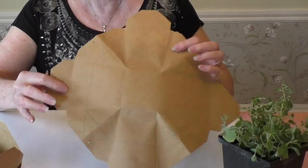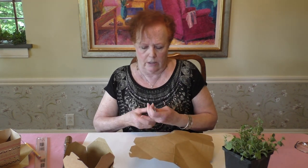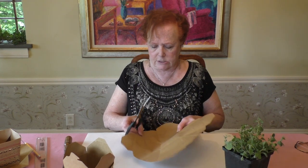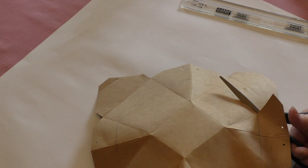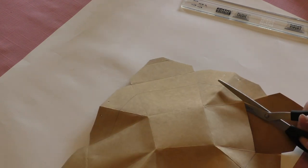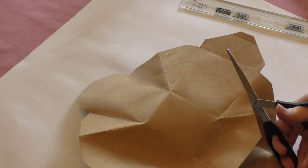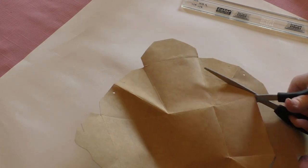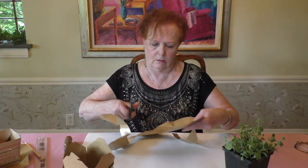Now we're going to cut the box down and make it smaller by cutting off all the folded ends. Just follow your pencil line all the way across and cut straight along it.